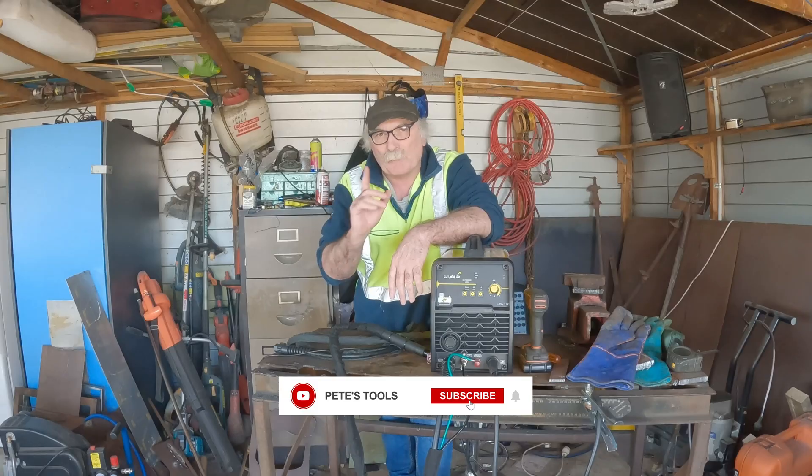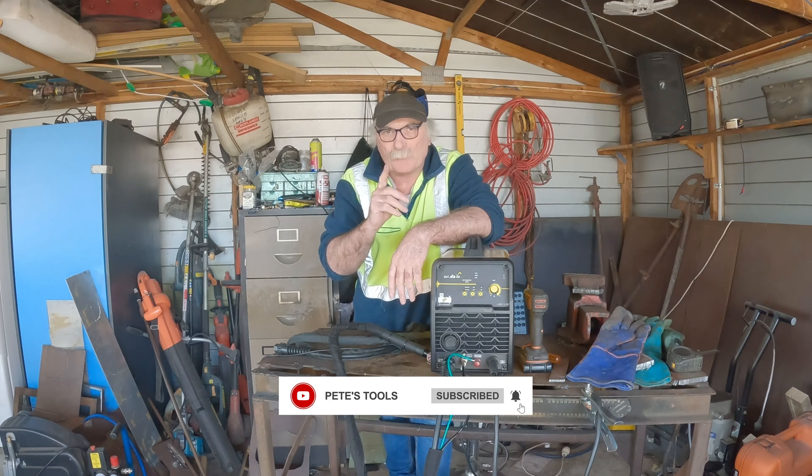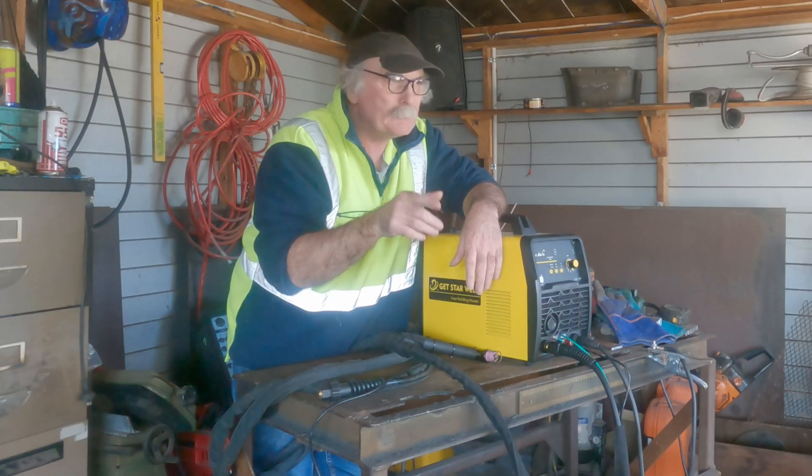Anyway guys, same as usual — if you like my videos, subscribe, drop me a like, drop me a comment, come say g'day in the comments below, and let's get into it.